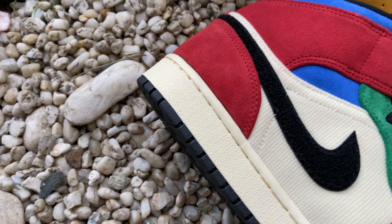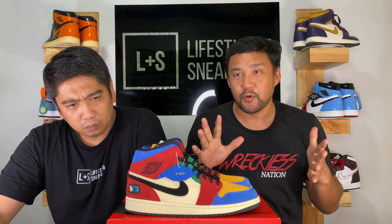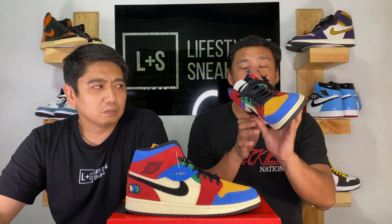This is part of the Fearless Collection, and this is actually the third or fourth sneaker released in November. This is made by Blue the Great. This one was released last November 9th of this year. It was part of the Fearless Pack, and within the Fearless Pack there's a collection called the Fearless Ones — designers, graphic artists, and retailers that collaborated with Jordan Brand on the Air Jordan 1 Mid. So this is Blue the Great's interpretation of the Air Jordan 1 Mid.